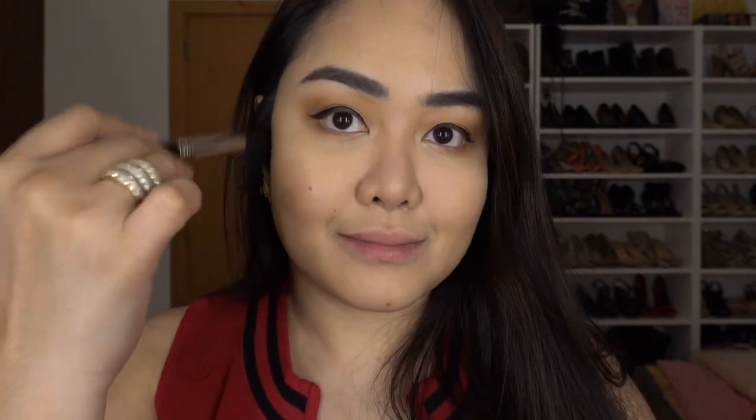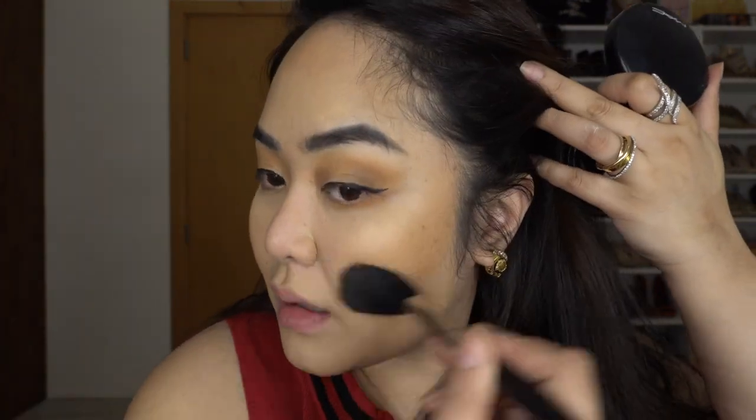Next is bronzer. First, I like to use Give Me Sun from MAC. Using Hoola from Benefit, just top it like that, but not too much — just to add depth. I'm going to contour my nose just a little bit.